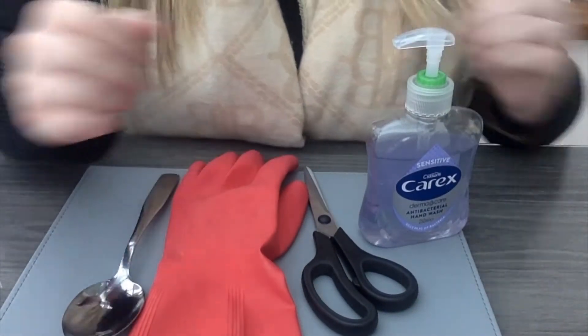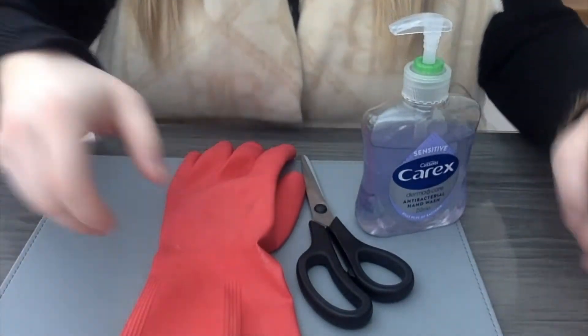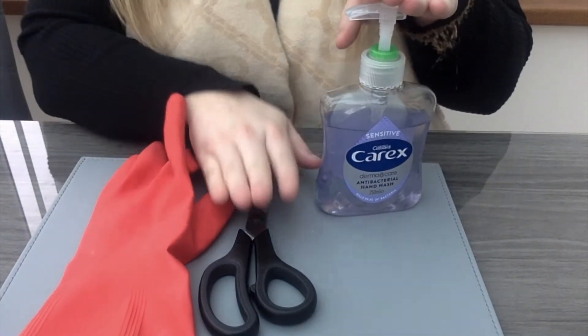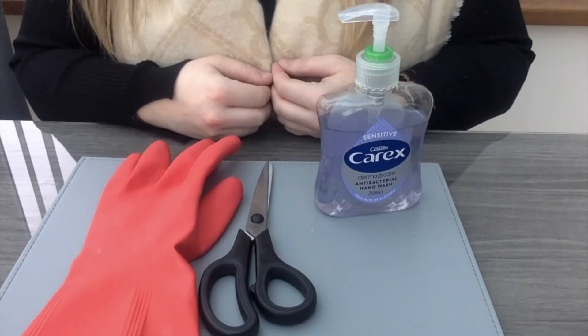Now here are my items, and now I want you to close your eyes — no picking — and I have taken something away. Open up your eyes and look. What have I taken away? We have the soap, the scissors and the glove. What is missing? I heard somebody saying it — well done! I had taken away the spoon. I bet your mummies and daddies are thinking how clever you are!